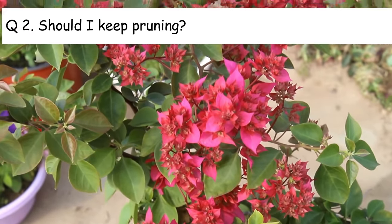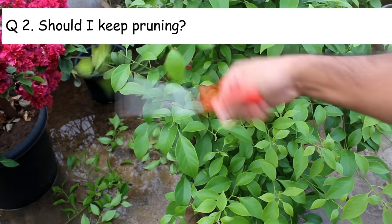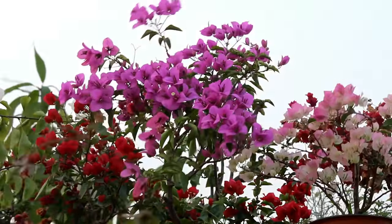Number 2: should I keep pruning my bougainvillea plants? No — please stop pruning from August onwards. This way you will be getting lots of flowers from September–October onwards.